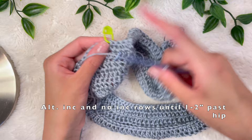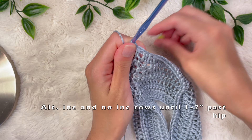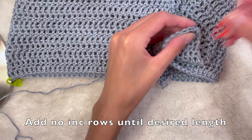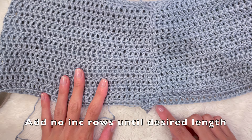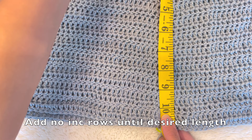I alternated until it was about one to two inches past my hip width, so about 37 inches. I did this because I wanted more of an A-line rather than fitted around my hips. If you want a tighter fitted skirt, just increase up to the width of your hips. The bottom edge measures 18.5 inches folded, which multiplied by two gives the 37 inches I wanted. I then removed the stitch markers and kept adding no-increase double crochet rows until I reached my desired length of about 11 inches.